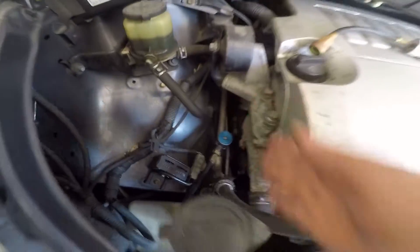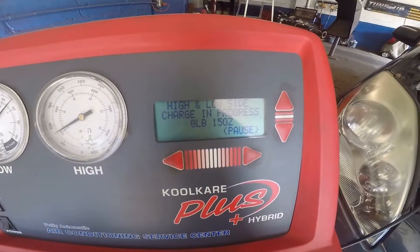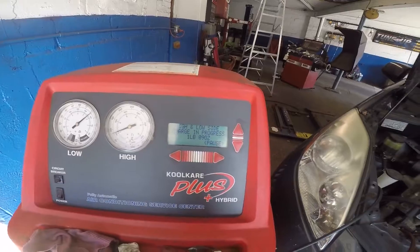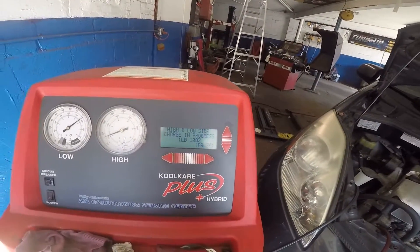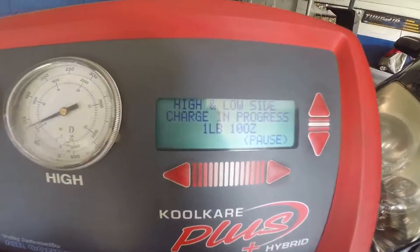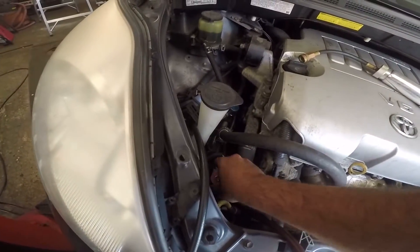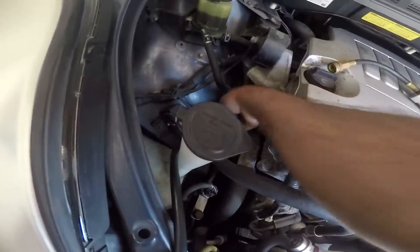We're going to use both lines - I like to use both so there's plenty of flow. Make sure both valves are open - you twist to the open sign. Open both valves so it can push in the freon, then press start. If I touch this line it will be ice cold - yep, both of these are ice cold. It's pushing freon in. Charged - it's done. I'm going to take off the lines and put the caps back on - very important to put the caps back on.